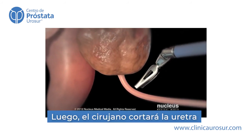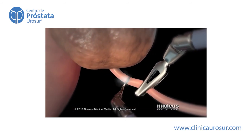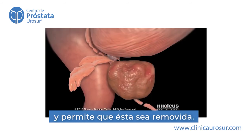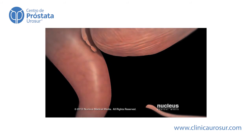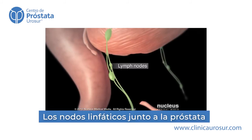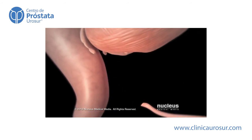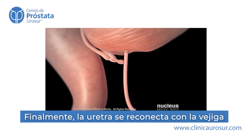Next, your surgeon will cut your urethra at the other end of your prostate. This cut will free your prostate so that it can be removed. Lymph nodes near your prostate may also be removed to determine if your cancer has spread. Finally, your urethra will be reattached to your bladder.